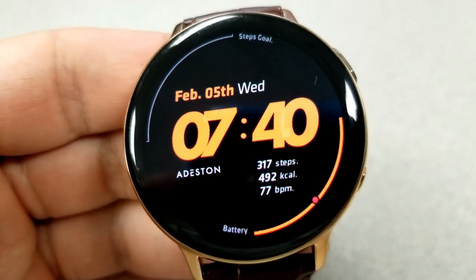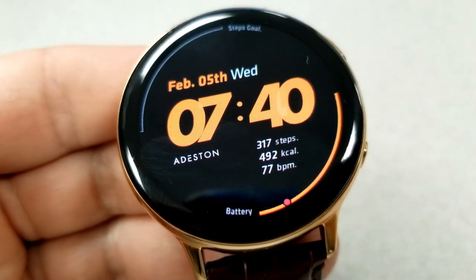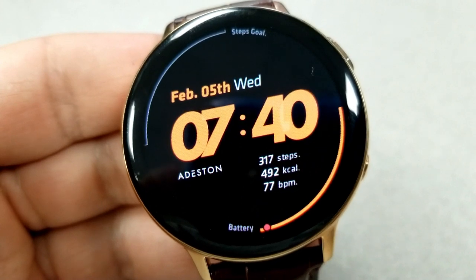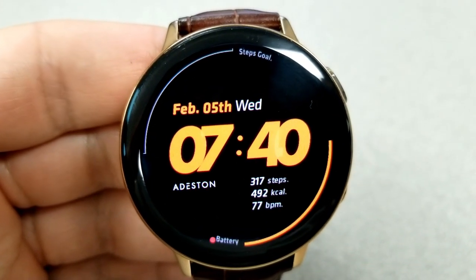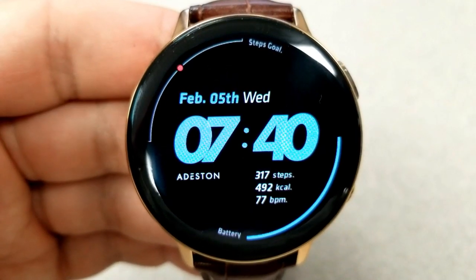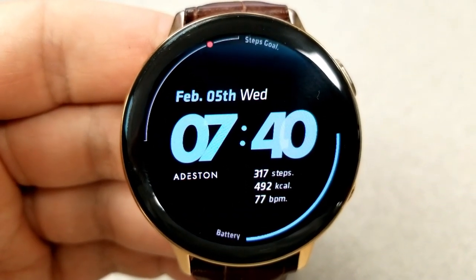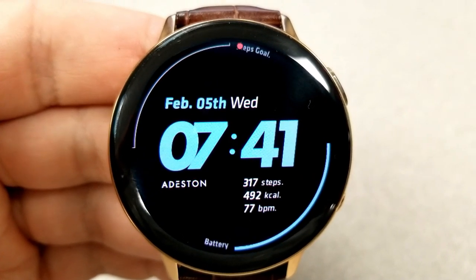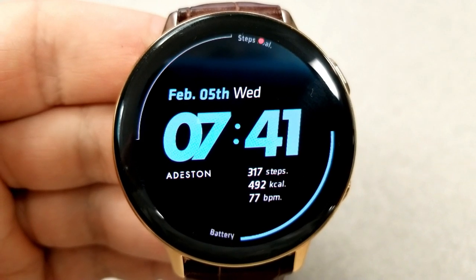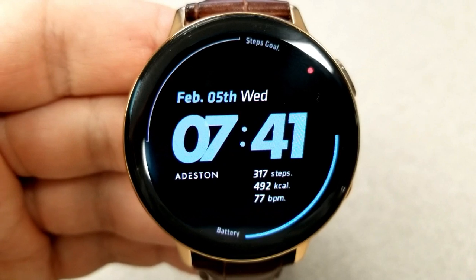Underneath the digital time you have your step count, calories burnt, as well as your last recorded heart rate. All that information is in a much smaller font, yet it's still easy to read because of that white text set against the all black background. You also have the date in the top half of the display, and the digital time can be set in either a 12 or 24 hour format.